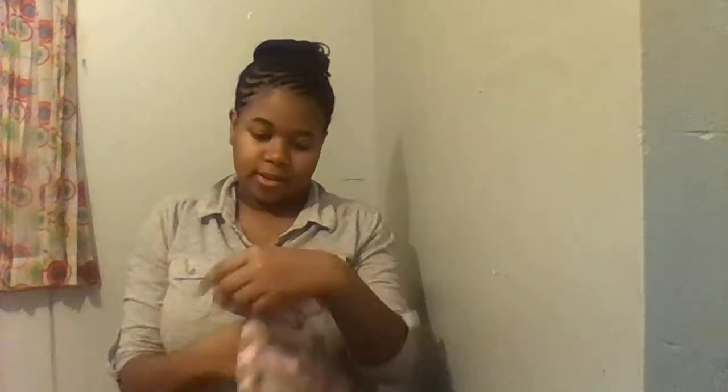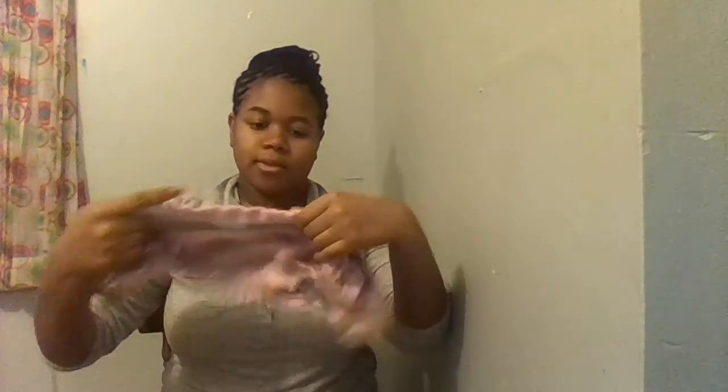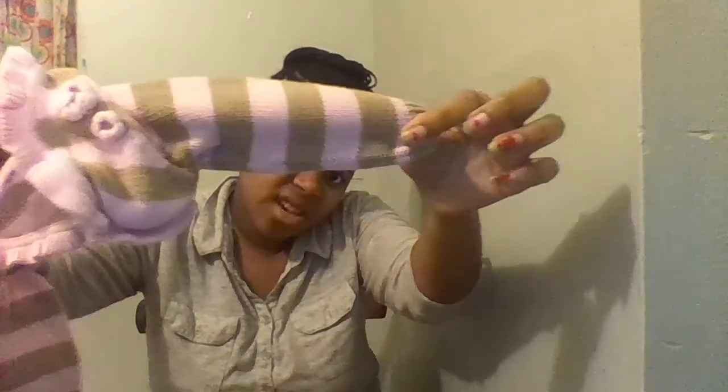Then I have this three-to-six-month little cardigan sweater. It's like a brown and pink — it looks weird on camera but it's really cute. It's from Children's Place, and this will be two dollars.